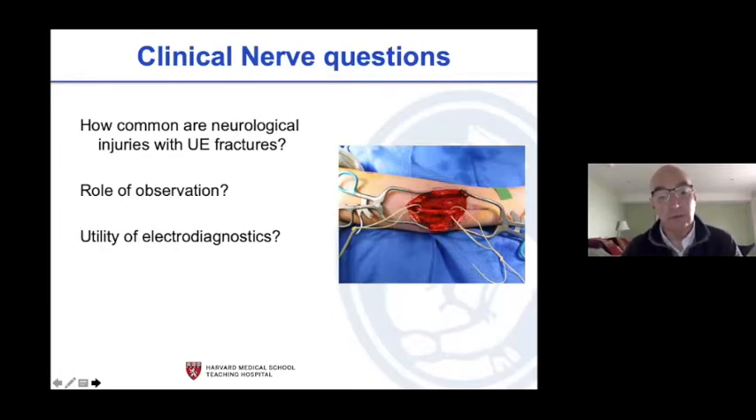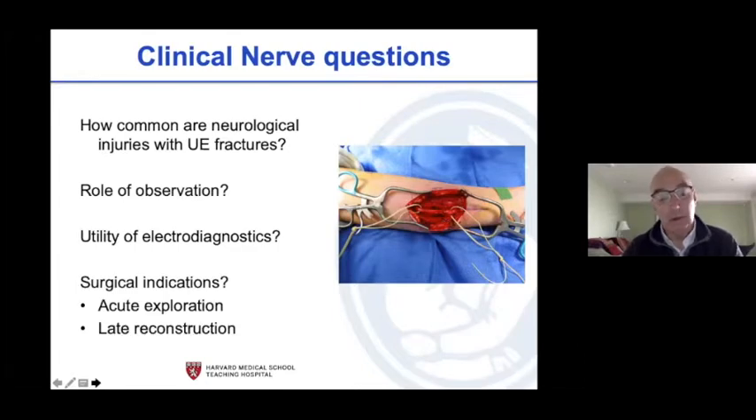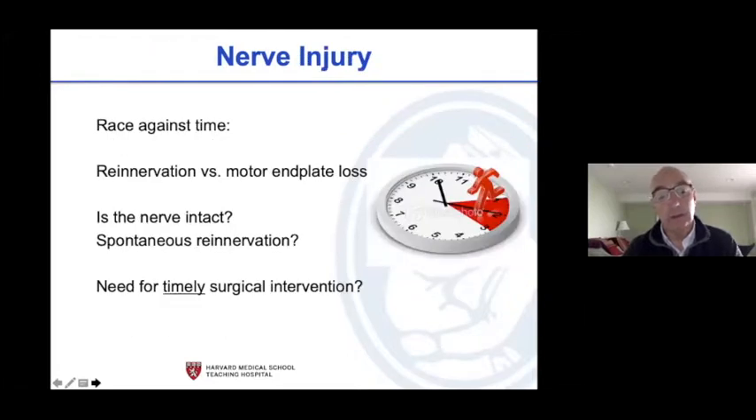When do you acutely explore, when do you go late, and when do you reconstruct? It's a race against time: reinnervation versus motor end plate. Kids are very forgiving but not completely forgiving — you can end up with a hand that doesn't work forever. You've got to sort out what's going on, and your timetable has to accelerate in children because their recovery is faster.